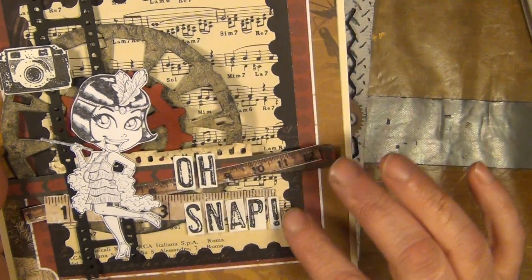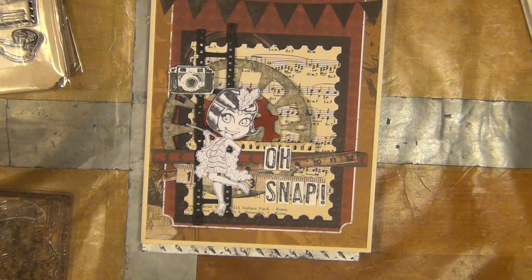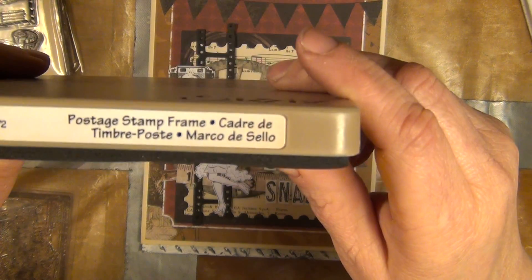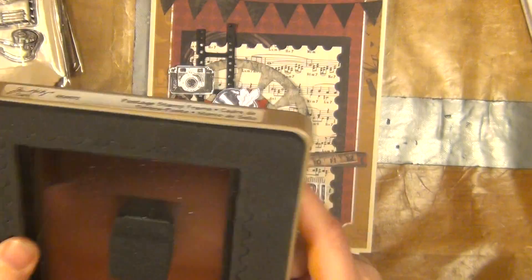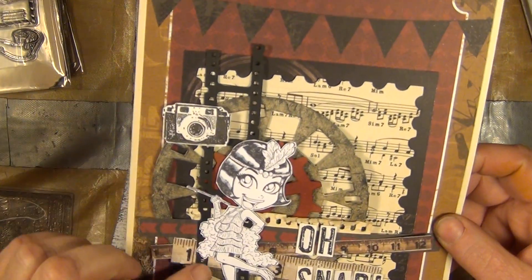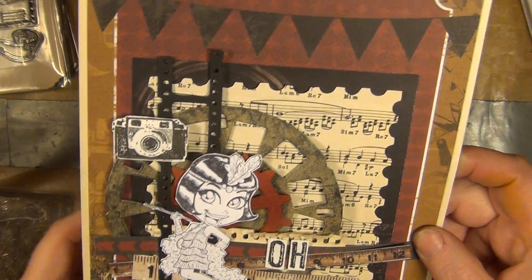I have used Tim Holtz's new die. It looks like a stamp — well it's actually called postage stamp frame. It's a big die so you can actually cut through pretty thick materials with that one. And here is that film strip also, the smallest one that he has released.